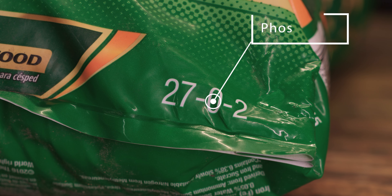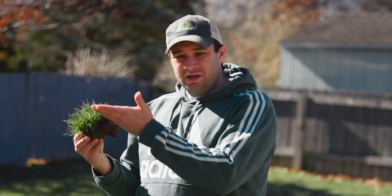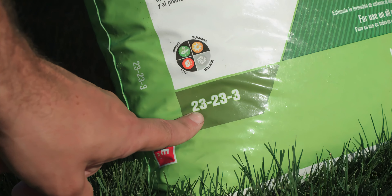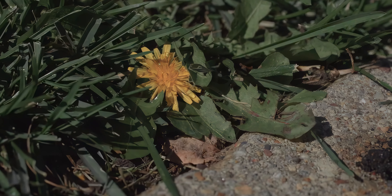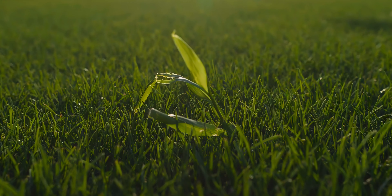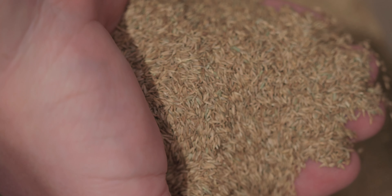Another consideration when buying fertilizer is to pay attention to the amount of phosphorus. Phosphorus helps new plants develop their root system, which might sound good at first. However, high phosphorus only helps new weeds with their underdeveloped root system. Applying a low phosphorus fertilizer can keep weeds and unwanted grasses out of your lawn by starving them. Only use high phosphorus fertilizers when seeding your lawn.